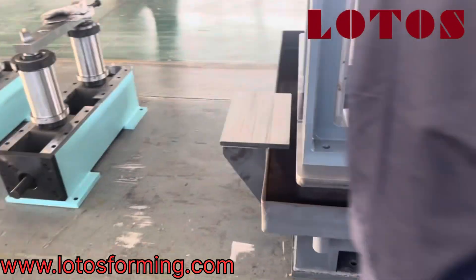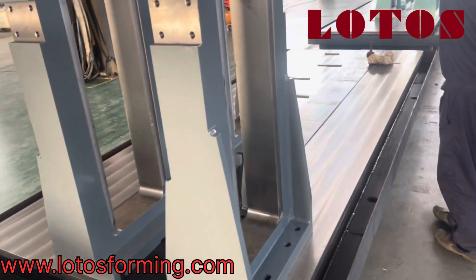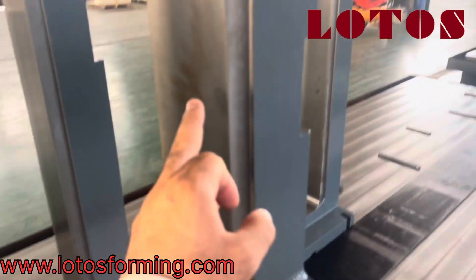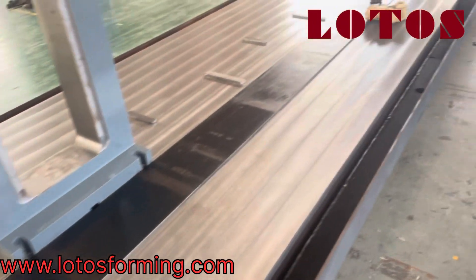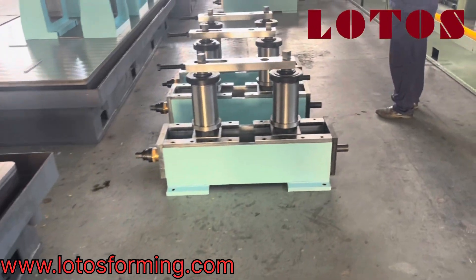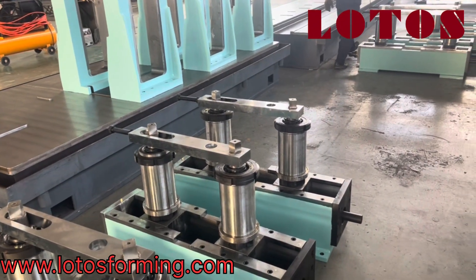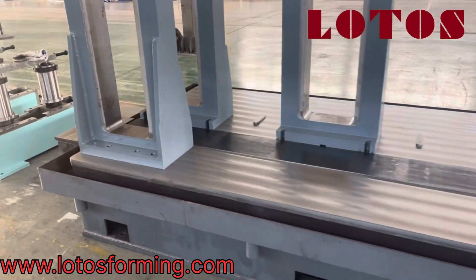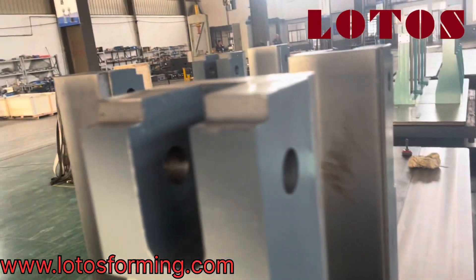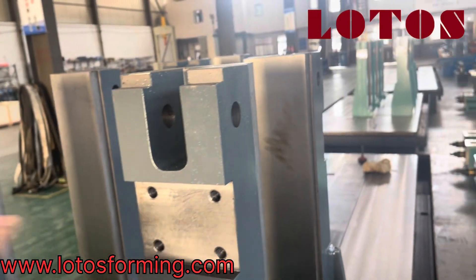Our engineering team is assembling the pillar on the surface. We check the machining surface and qualities. It connects the top head of the pillar — this is a new design, and here we connect the left and right together.